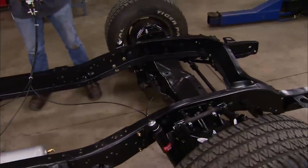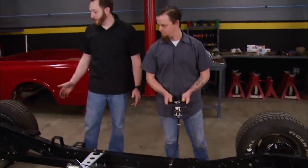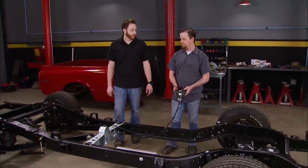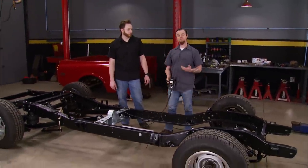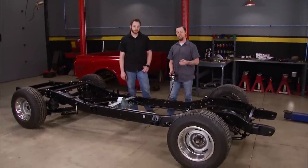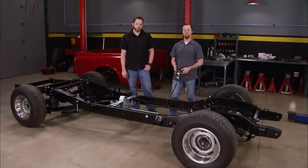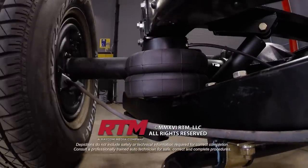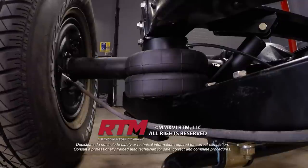We've made great progress on our C10 this week. We got it laying on the ground with the air system, and with it pumped up all the way we actually have a pretty decent ride height. Next time, we're going to do a little rust repair, finish plumbing the chassis, and hopefully stick that new LT1 in between these frame rails.